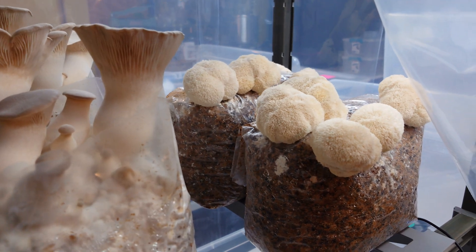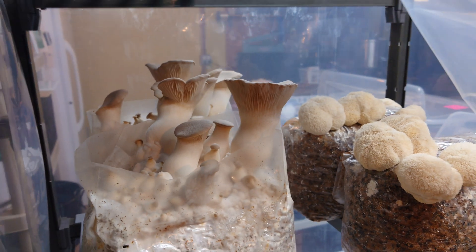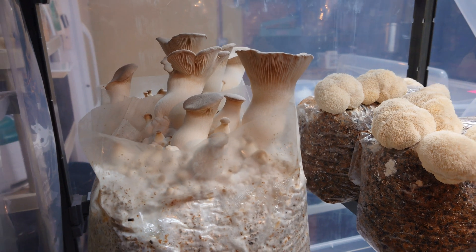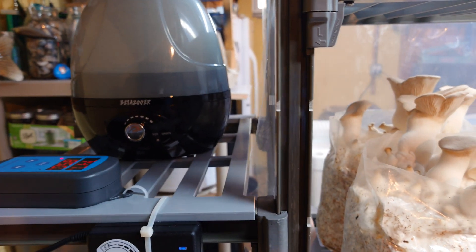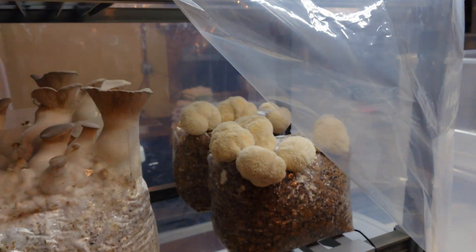Welcome back — it is picking time! We managed to grow some beautiful hericium americanum and some really nice king oyster too on our Renegade Mix substrate. It's about a week and a half from pinning to picking at 85% humidity in my automated humidity chamber.